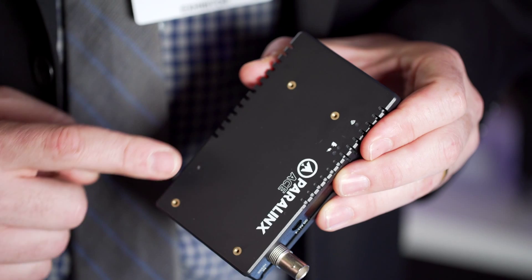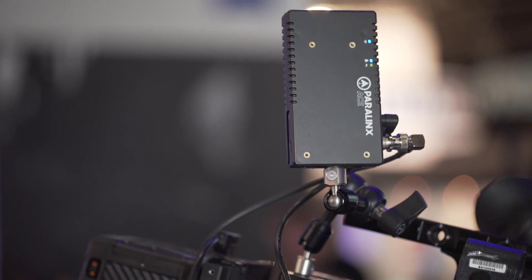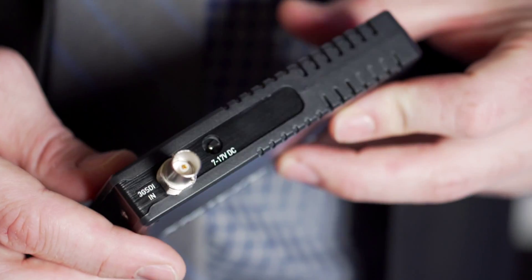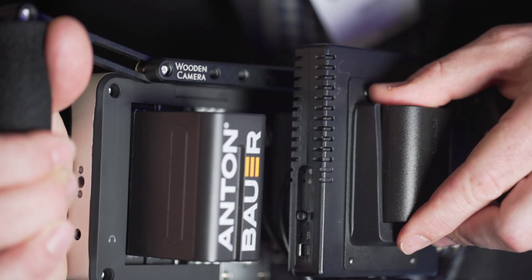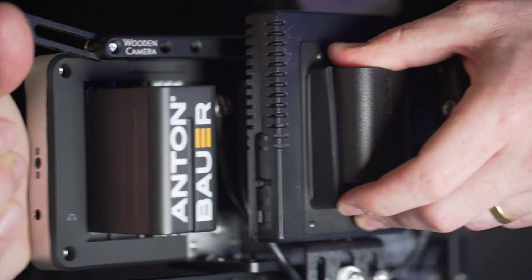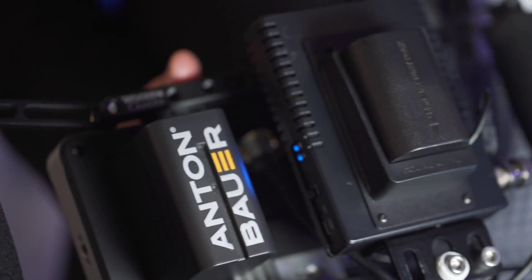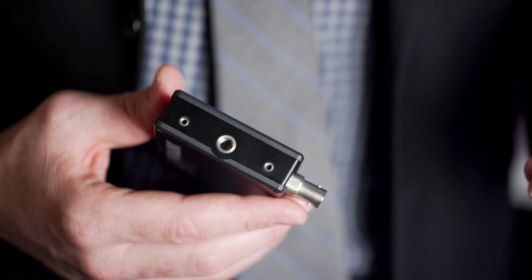The Ace, which comes in HD-SDI or HDMI, has a 7 to 17 volt DC input and comes with a P-Tab cable. We designed it with mounting holes so you can attach any type of battery to the back of the transmitter or receiver. Right here we have the LP6 plate, but you can easily use an L-series, Panasonic, Canon — any battery you're using on smaller cameras that don't have a P-Tab.